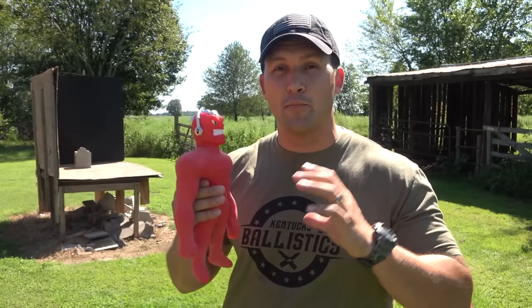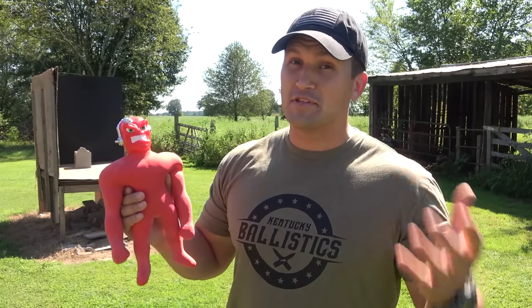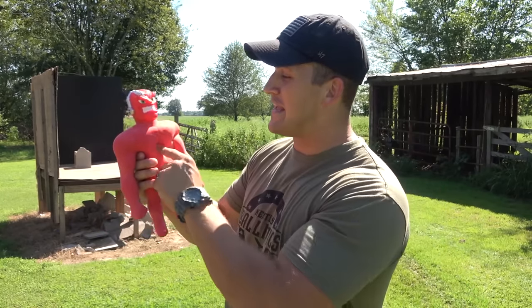The only problem with shooting Vacman is as soon as we poke a hole in him, we're not going to be able to suck the air out of him and compress those beads again, so we only get one shot. We're not going to start out with a small round and work our way up — we're just going to jump right to 500 Smith & Wesson Magnum and hopefully hit him dead center.